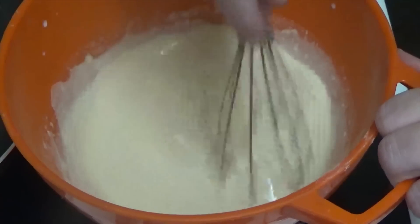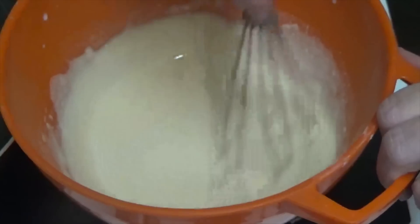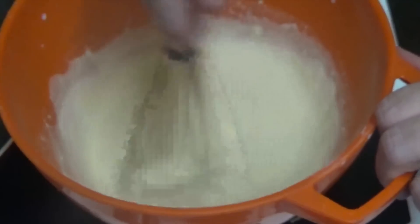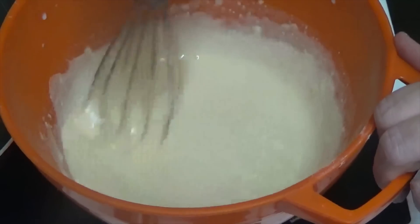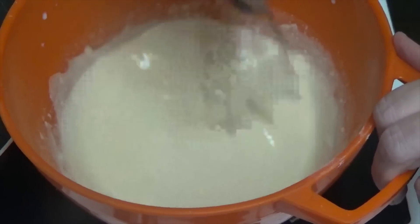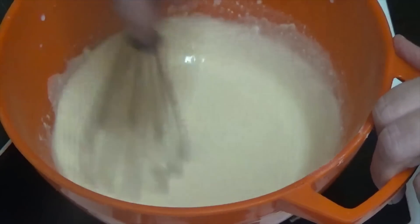Now as you can see I'm mixing it now. I think 300ml was a bit too much milk so I didn't put it all in because I think that's runny enough.